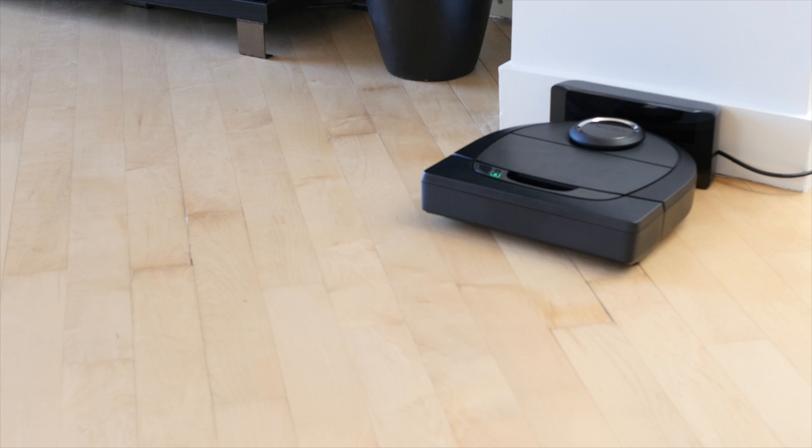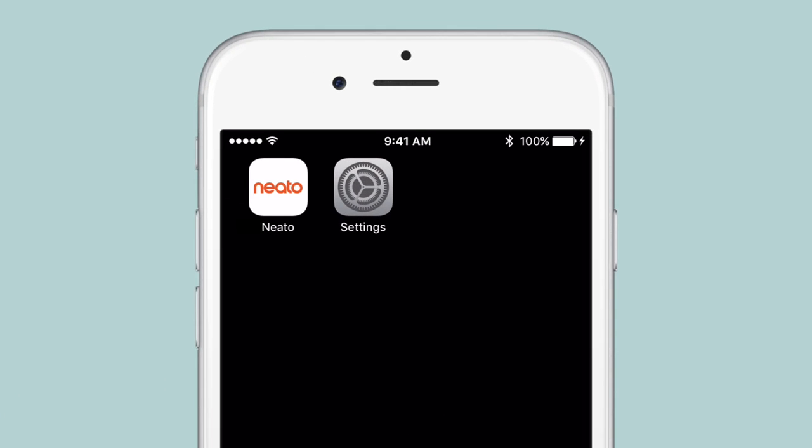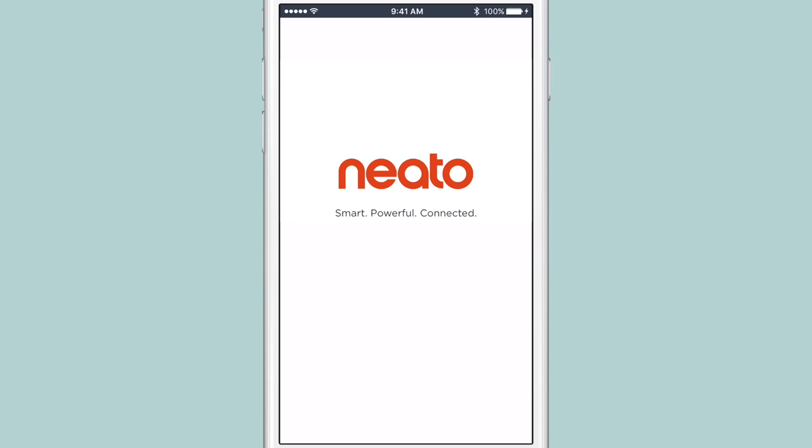So you made the smart choice and got the SmartBot. Now it's time to connect your Neato robot to your Apple iOS device so you can control it anytime, anywhere. Start by downloading the Neato app from the Apple App Store. Open the app, then select Create Account.